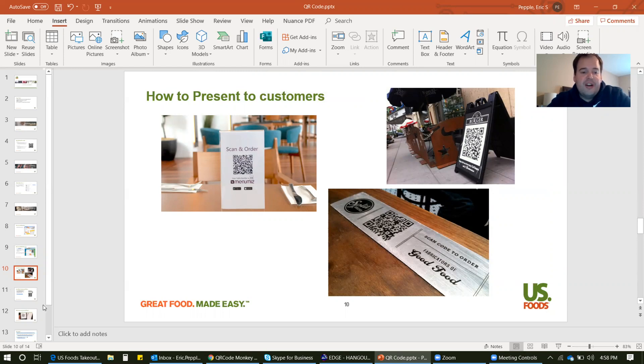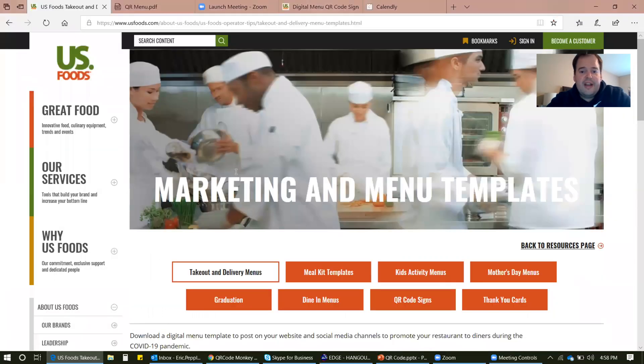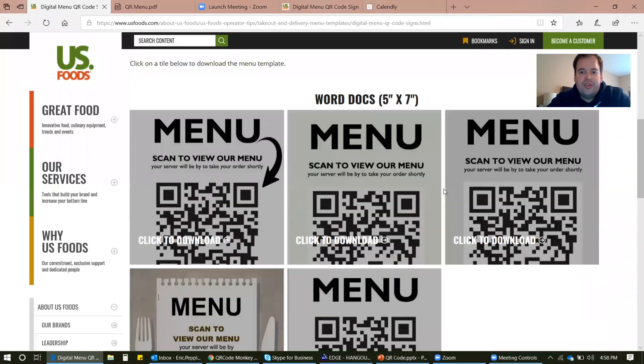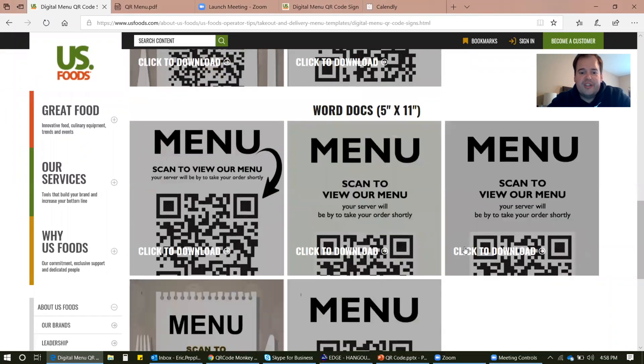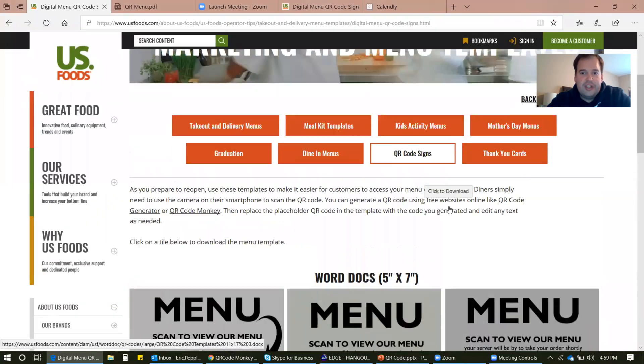Some pretty cool options there. To make this really easy for you, we created a whole bunch of QR code menu templates on this website, as well as a bunch of our other menu templates. You can see we have all these takeout delivery menus, meal kits, and right here is the QR code menus. You just click on that and it will take you to the QR code templates. We have a couple different sizes and a couple different versions — so if you wanted to make a big poster board type one, you can do that through here.